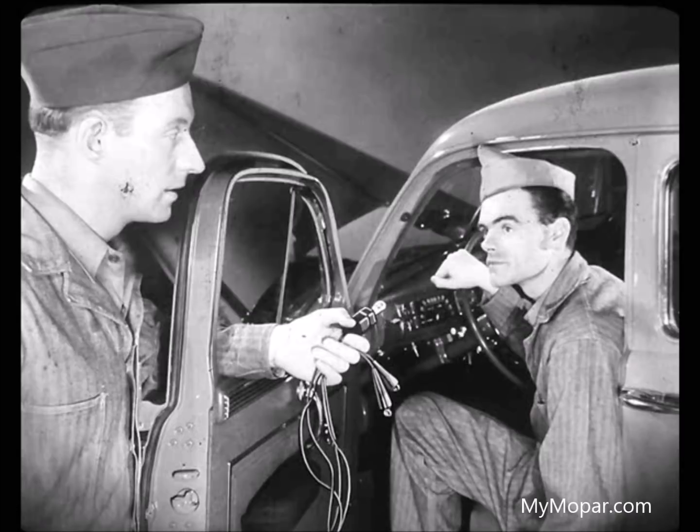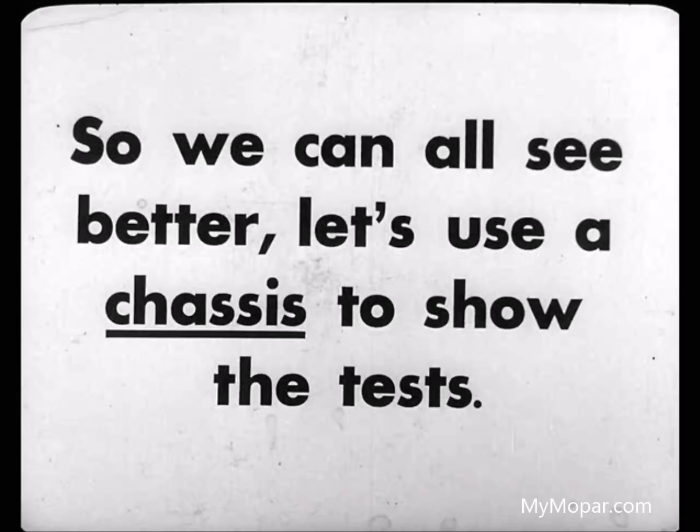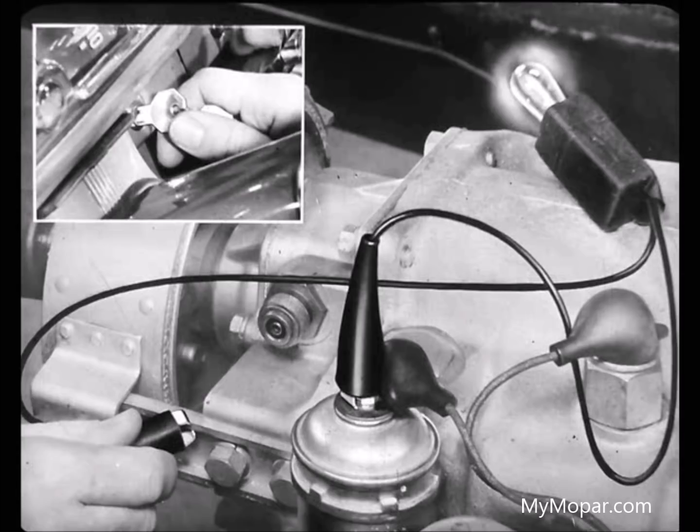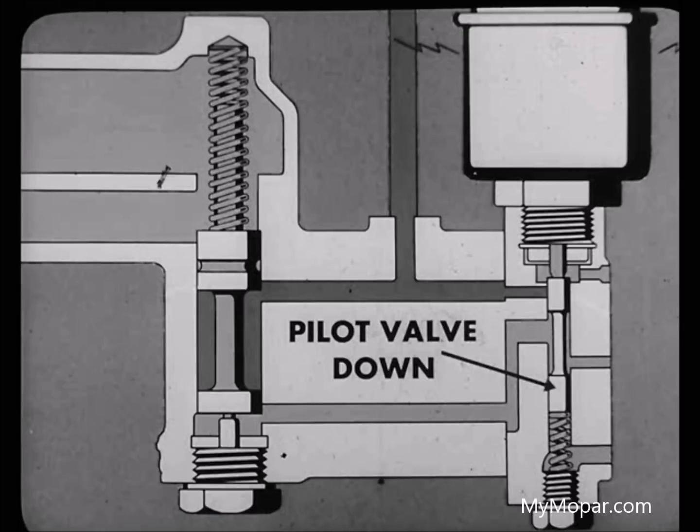Right. That's easy to do, and all you need is a test light. Let's clip one wire of the test light to the solenoid terminal and the other to the ground connection. The light should come on when I turn the ignition key because current should be coming right from the battery. It's on, all right. So we know we have current to the solenoid. That holds the pilot valve down so the transmission can't upshift.